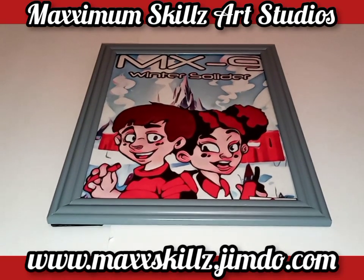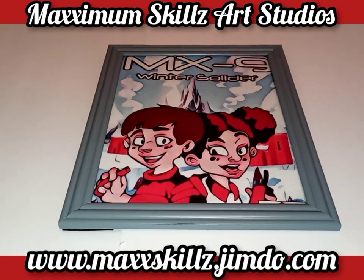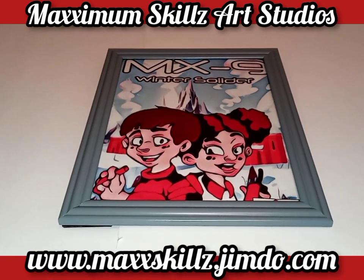Hey, what's going on? It's your boy Sketch aka The Artist coming to you live in the Living Color doing another art explanation on one of my favorite comic book series in the Fable 8 universe called MX9.